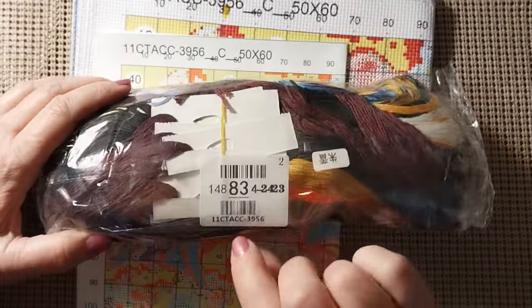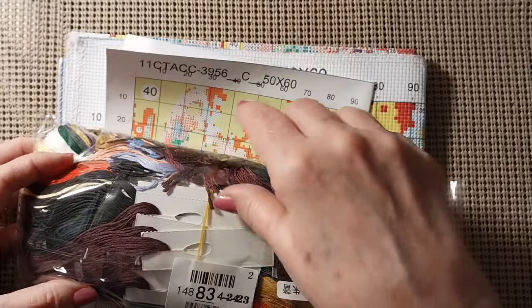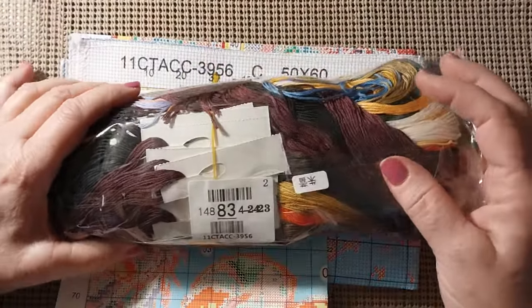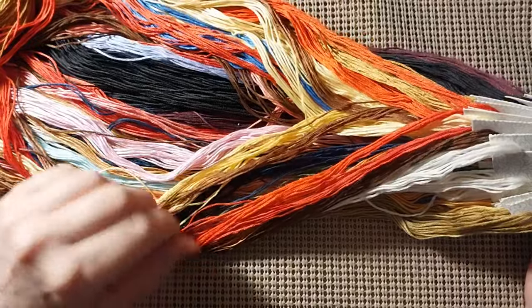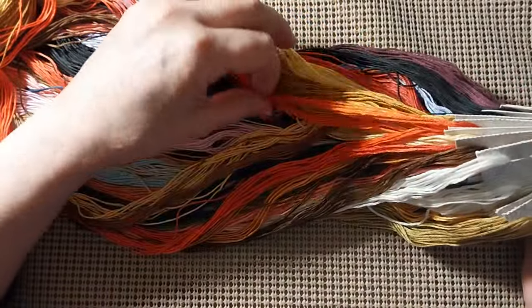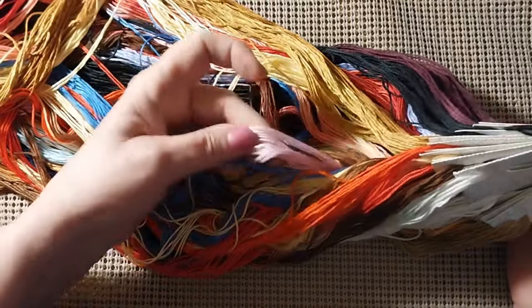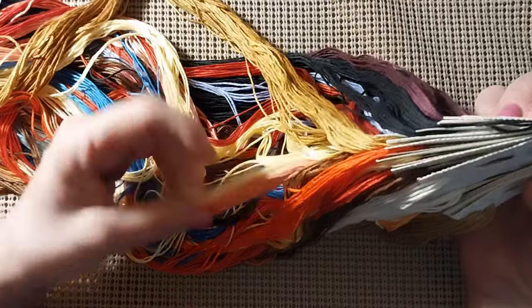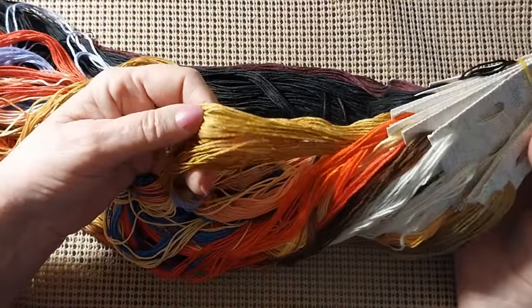Now let's look at this — let me get the pattern again. I always match these up. Hopefully they've gotten everything where they need to be. This says 3956. Very nice — look at those colors, they're just jumping out. We'll get to the canvas in a second. Look at those colors: we have pinks, reds, several shades of red, even a brick red. Look at the blues, the pinks, the purples, the pinkish purple. We have peach, yellow, and what I call jelly bean purple. We have golds and browns and blacks.